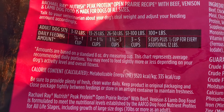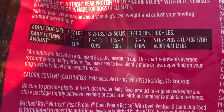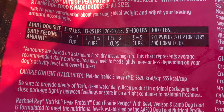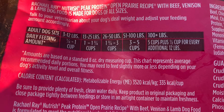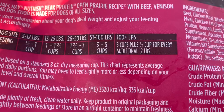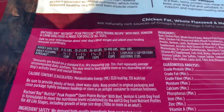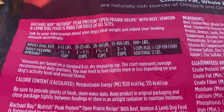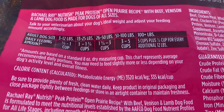For ideal weight, adjust your feeding amount. The daily feeding guide: 3 to 12 pounds is one quarter to one cup; 13 to 25 pounds is 1 and 1/3 cups; 26 to 50 pounds is 1 and 3/4 to 3 cups; 51 to 100 pounds is 3 to 5 cups; and 100 pounds plus is 5 cups plus half a cup for every additional 12 pounds. Amounts are based on a standard 8-ounce dry measuring cup. This chart represents average recommended daily portions.